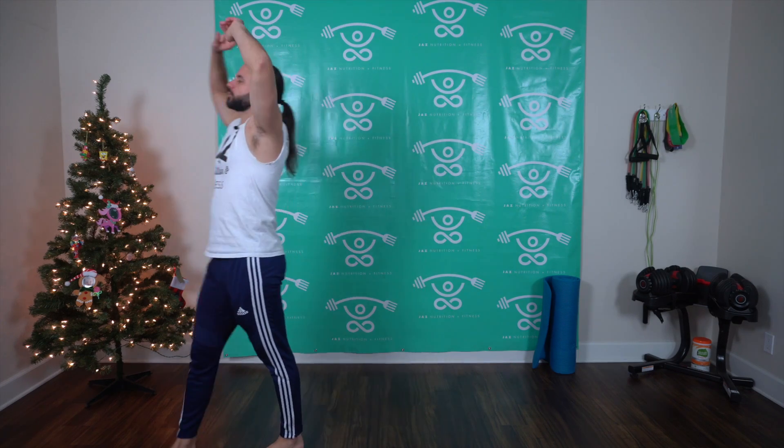Okay, let's get started. We got total body today. You're going to give me some lunge flies with some holds. Let's start with two deep breaths — big inhale, exhale out. One more time, big inhale and exhale.